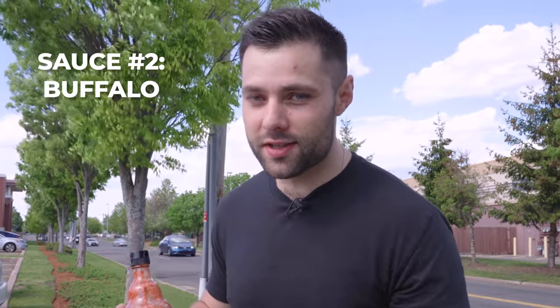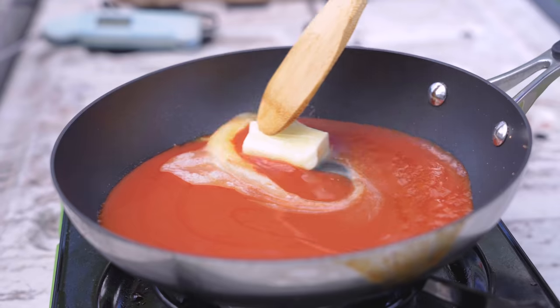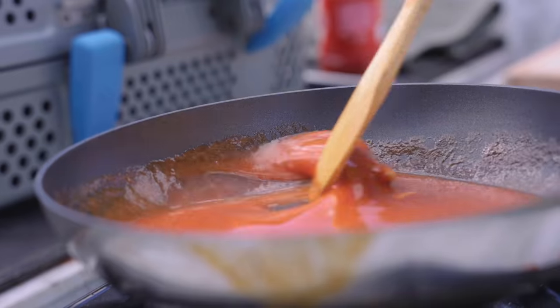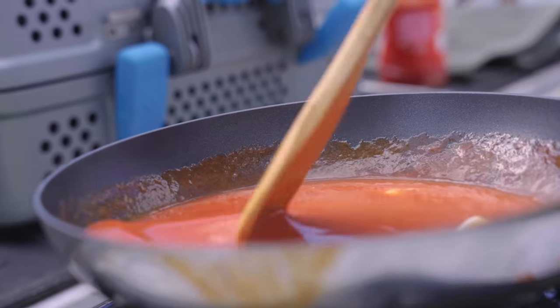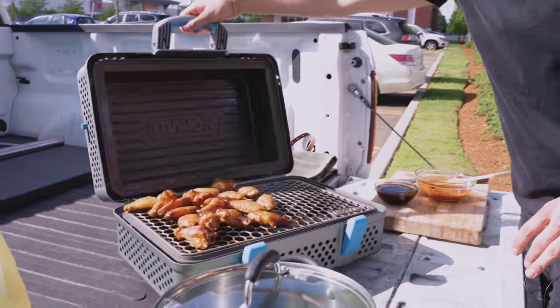Next up is our competition sauce. I want to keep this as even as possible, so I'm making a very simple buffalo sauce. When it comes to buffalo sauce, Frank's Red Hot is key — I've yet to find another hot sauce that provides the right flavor. Just mix that with some butter and you'll never need another recipe. So simple but so good.